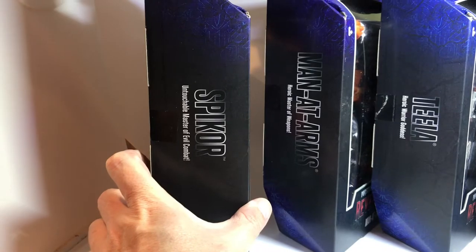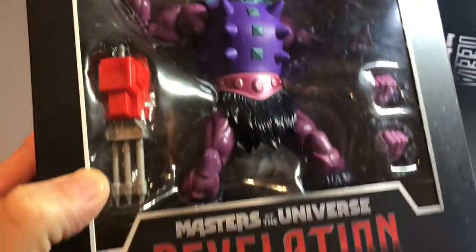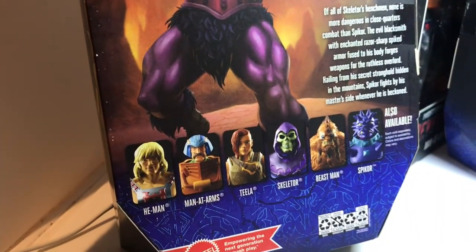First we have Spycore - Untouchable Master of Evil Combat. There is Spycore in all his glory, with 30 points of articulation from the Revelations cartoon. We've got some artwork on the side and on the back, along with the other figures in this line. So that's Spycore.